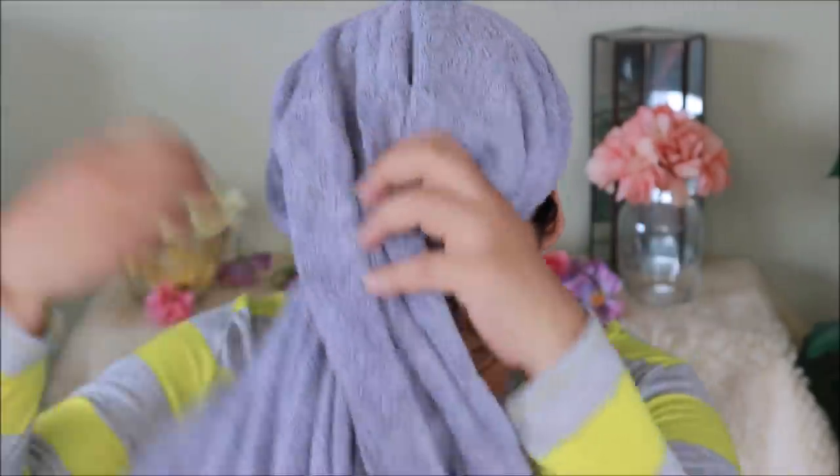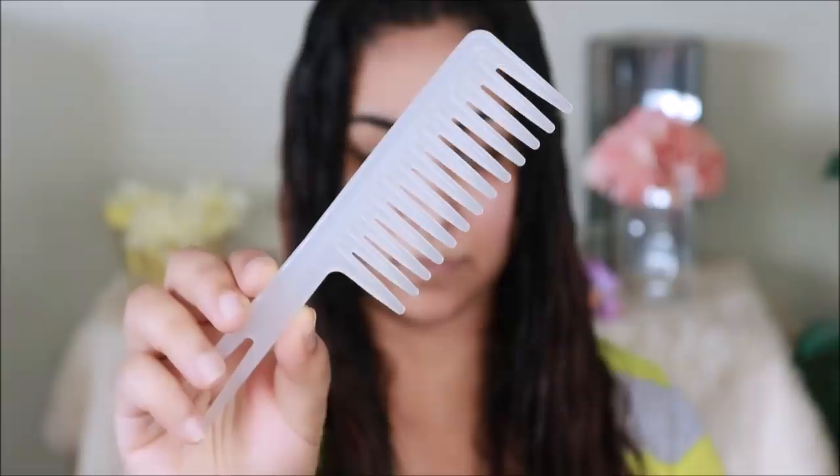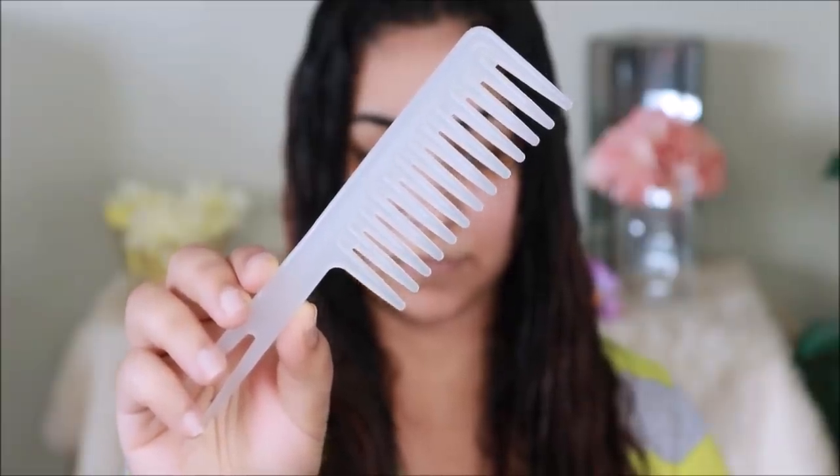Unlike my other videos, I'm going to start with my hair today because this is what works for this particular look. I just washed my hair and now I'm going to detangle it using a big teeth detangling comb. I'm going to be showing you how to get those beautiful curls without using heat. Just keep in mind that I have wavy hair, so it's very easy to get those curls. This works if you have wavy or curly hair.